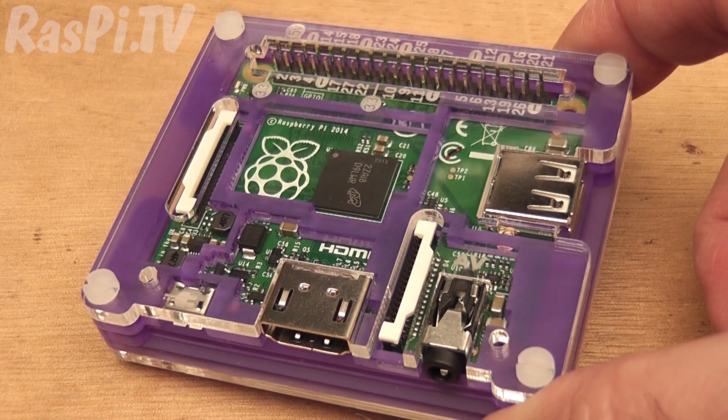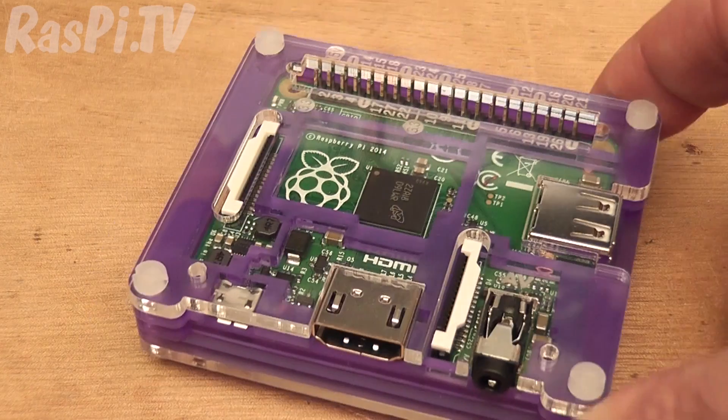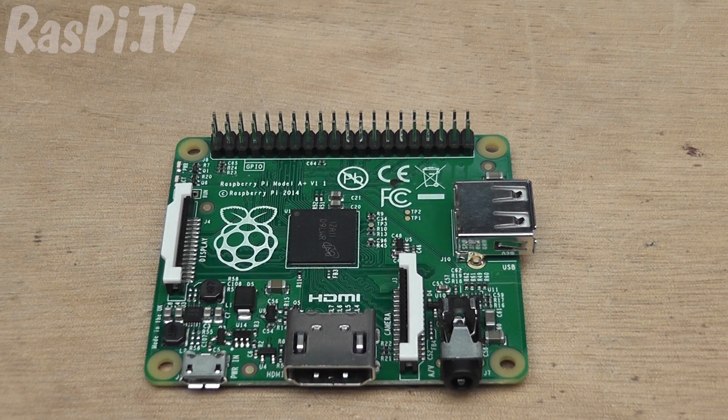For the time being, I've got one of my A Pluses in the Pibow, one of them's living in a tin, and the other one is naked. I hope you enjoyed the little rundown of A Plus cases for the Raspberry Pi. This was Alex Eames from Raspi.tv. Thank you for watching — don't forget to like, share, and subscribe.